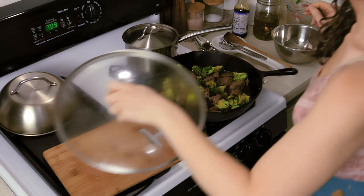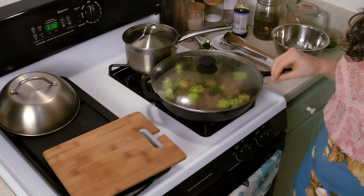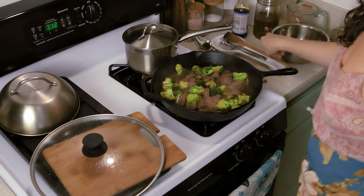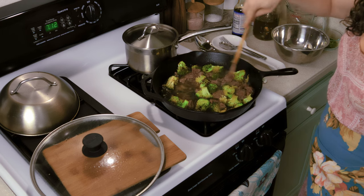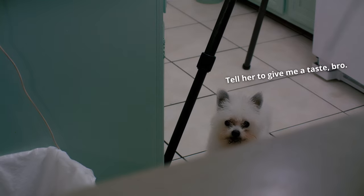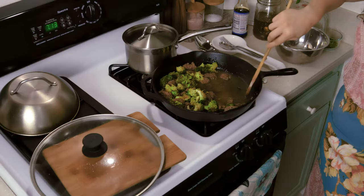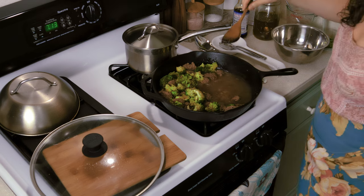We're going to put the lid back on until our broccoli is fully steamed through. This has been simmering on medium heat covered for two minutes. I'm going to take off the lid — it looks like our broccoli is mostly cooked through. Now I'm going to let this cook for just another minute or so uncovered to let some of the water evaporate and let the sauce thicken. This has thickened up enough for my liking, and I know that once I turn off the heat and this starts to cool down, it's going to thicken up even more because of that collagen gelatin.